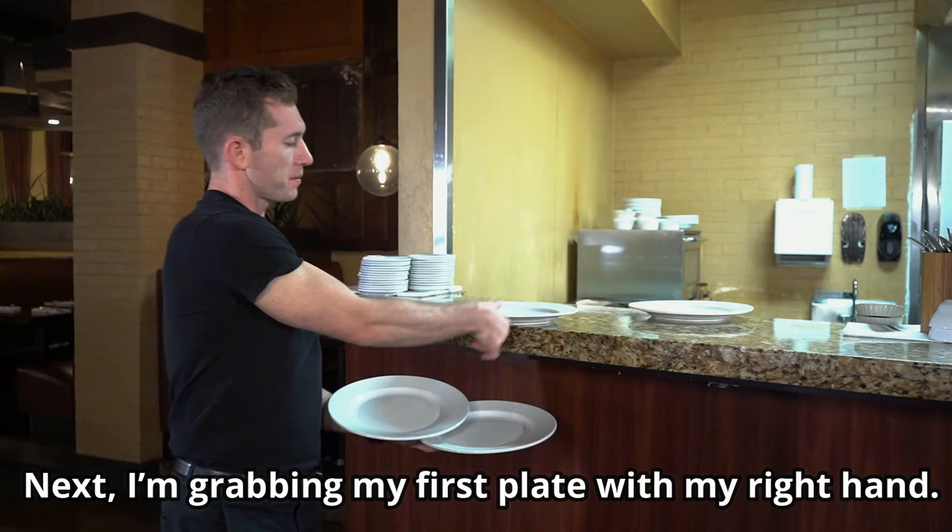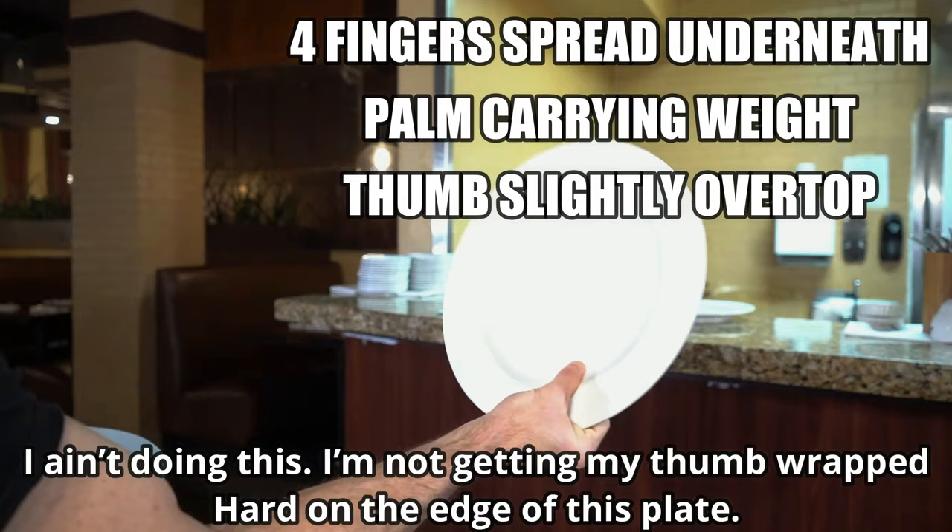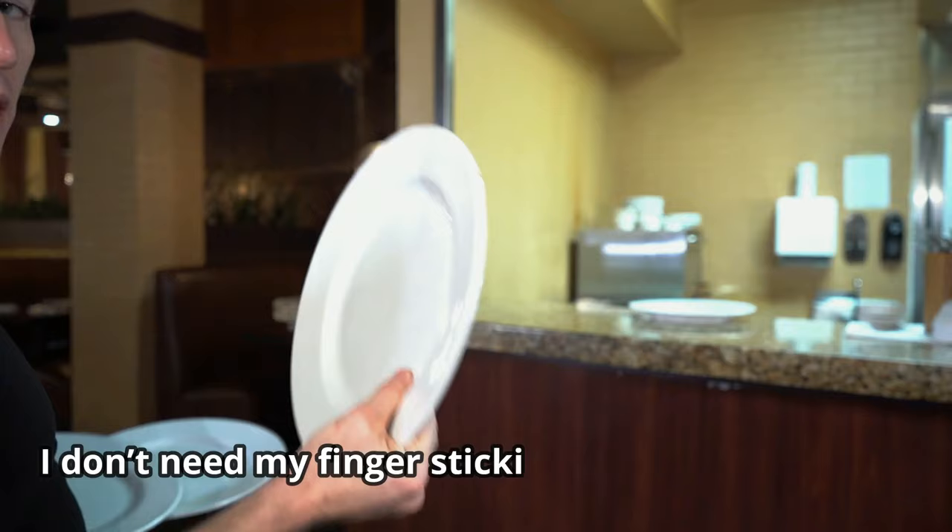Next, I'm grabbing my first plate with my right hand. Another thing to pay attention to — look how I'm carrying that. I'm not getting my thumb wrapped hard on the edge of this plate. I don't need my fingers sticking up in people's food, obviously.